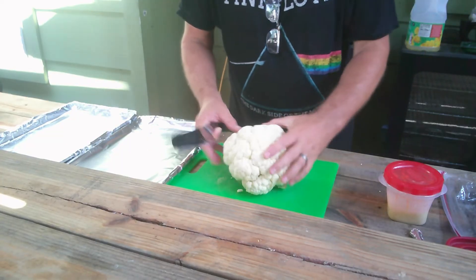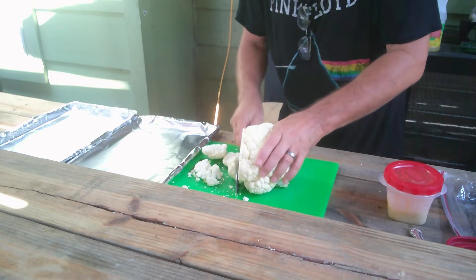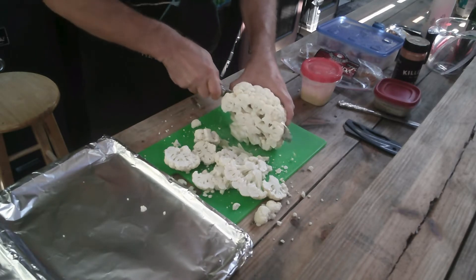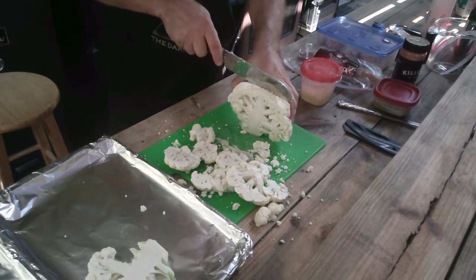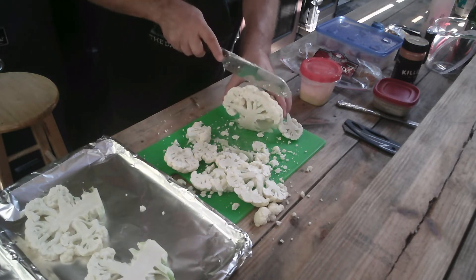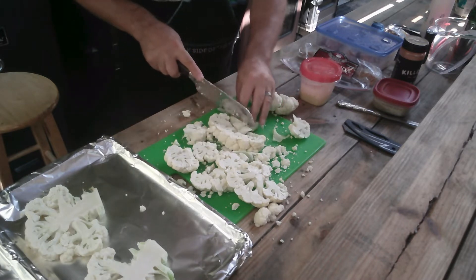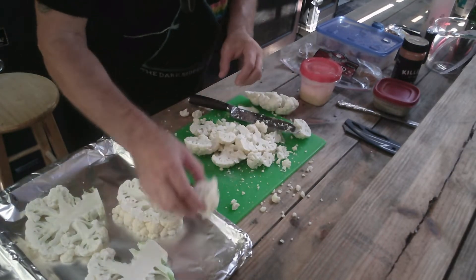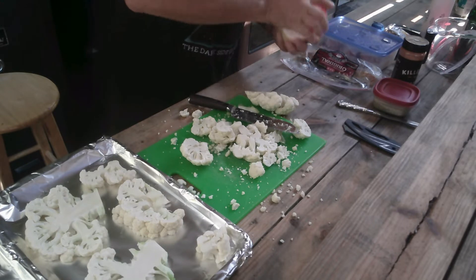All right. We're going to start with getting our cauliflower steaks prepared. And basically, it's just like any other steak. Get yourself a nice thickness. Hopefully it stays together a little bit better than this. There it is — we got one nice one right there. Everything attached to the stem will definitely stay together. So we'll get a couple, two or three out of here. Luckily there's at least two or three of us here, right?